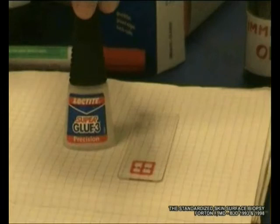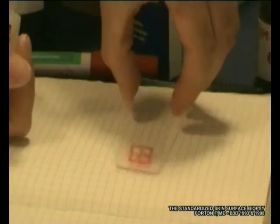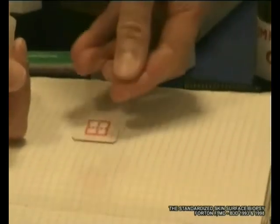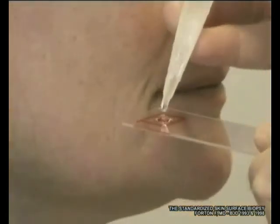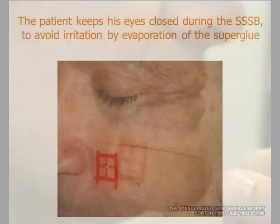Then we get cyanoacrylic adhesive superglue. We turn up the lamina, and on the other side we place one or two drops of cyanoacrylic adhesive on the slide, and we put it on the skin surface.